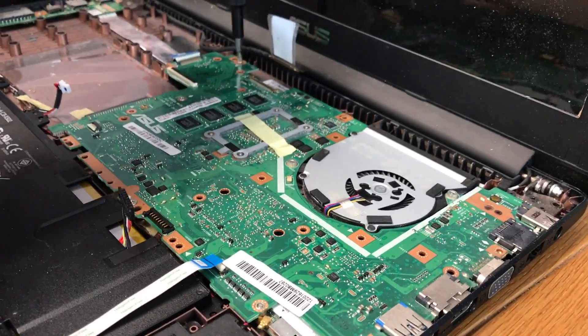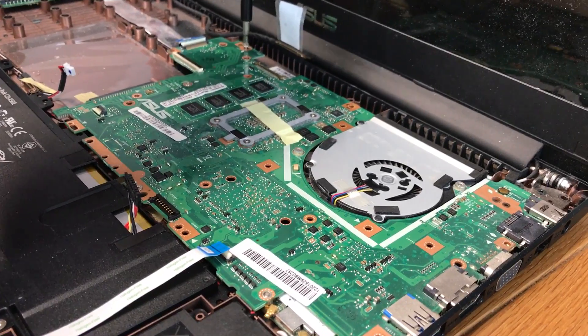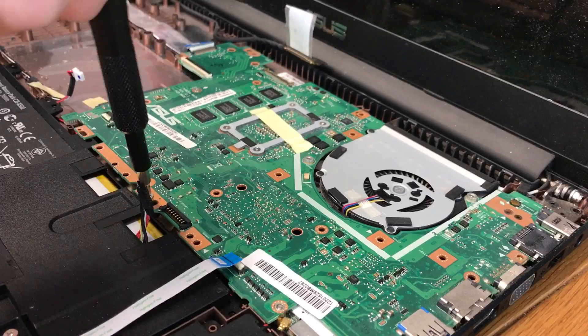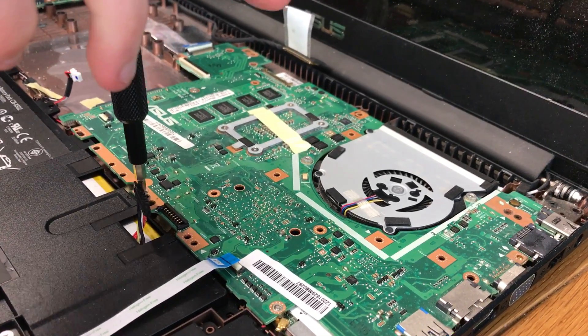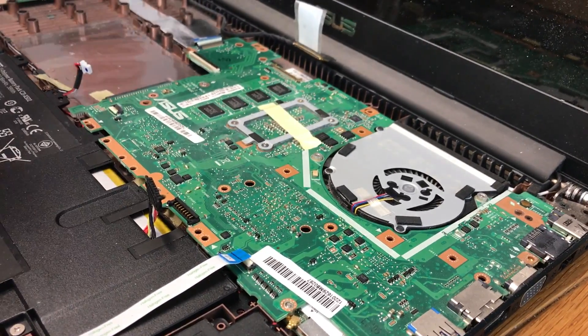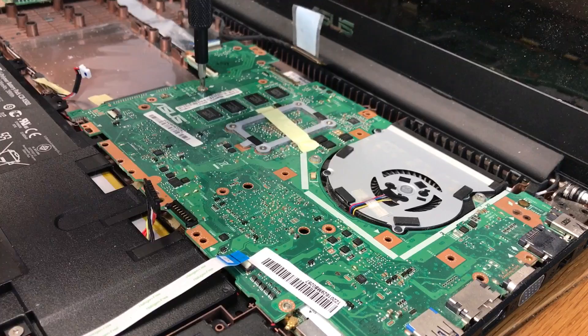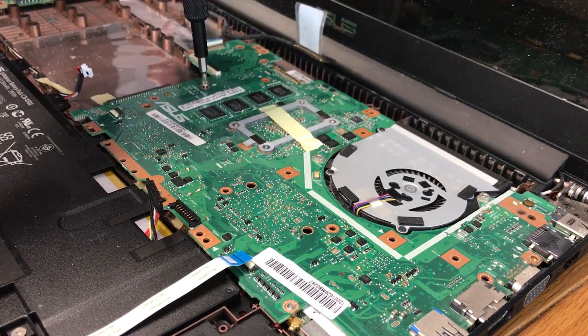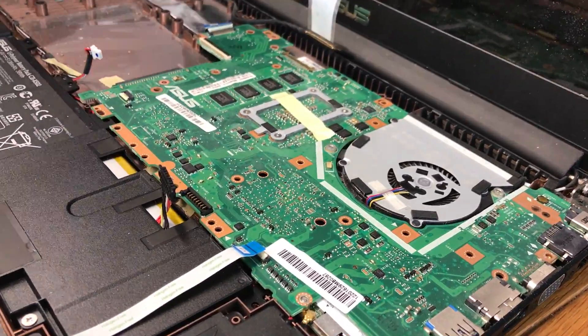You may be asking why we're not using anti-static bands and things like that. A true professional might do that, but to be fair we've never had any issues with static in the office. Well, you have been electrocuted though — I've been electrified a few times, yeah. Both have.